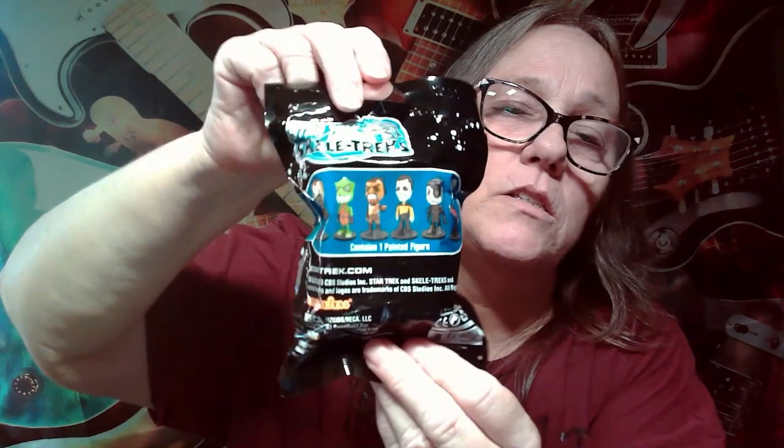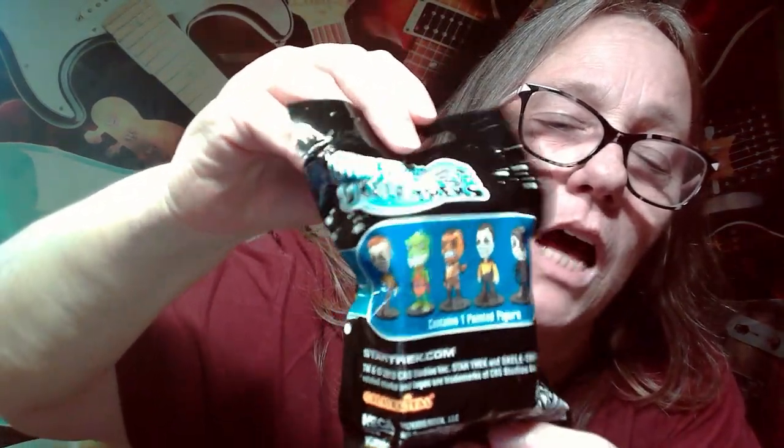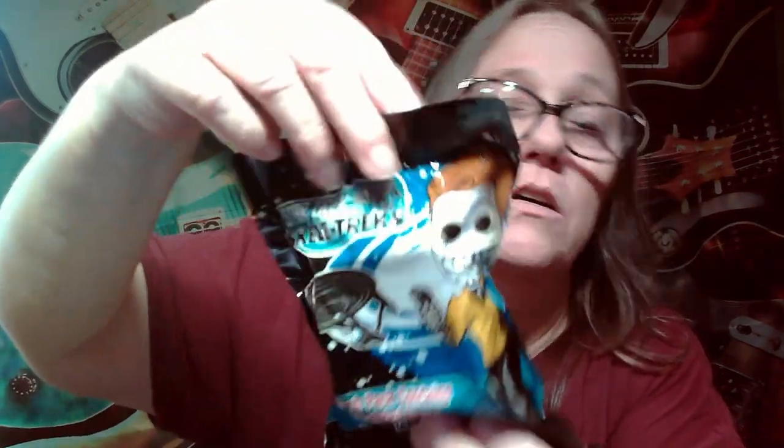Contains one painted figure. Here is the back, and these are the figures as shown. I just thought they looked really cool. Here is the front — and again, these are from 2013. They're WizKids NECA, so we're going to rip this one open. This will be our first one.